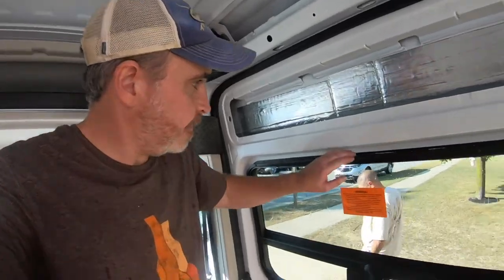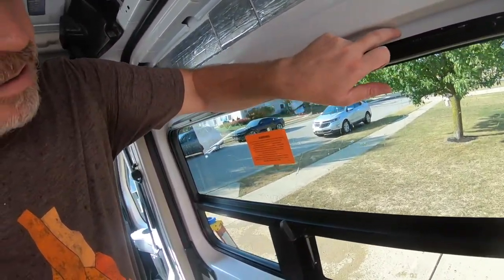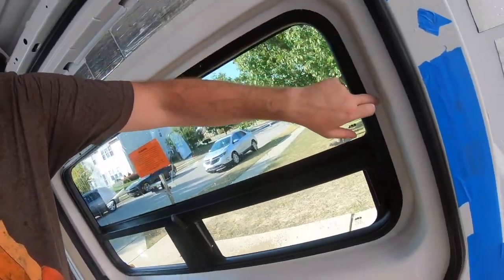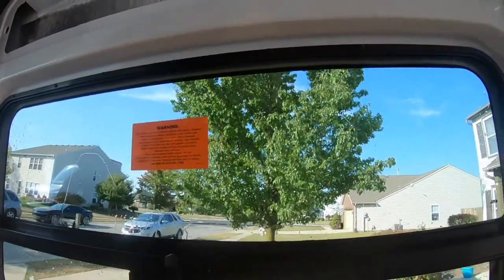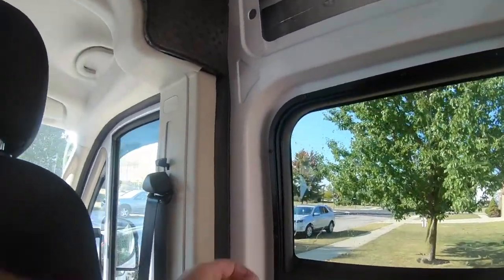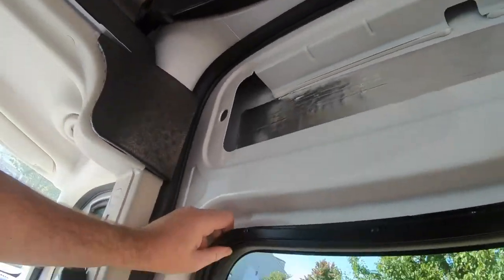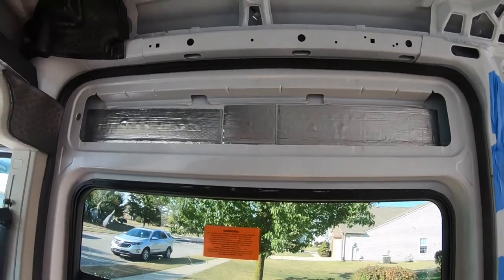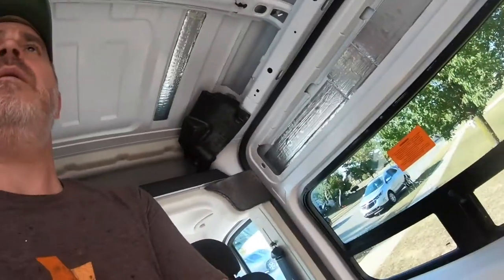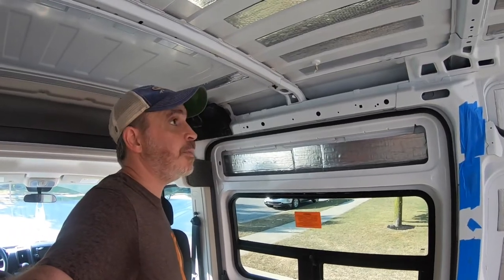So anyways, I kept thinking that this lip had to go against the door frame, and all the videos I watched, I didn't see it that way. I gotta screw that one in a little bit more - still got some screws to tighten up. But window is in. So I'm feeling pretty happy right now.